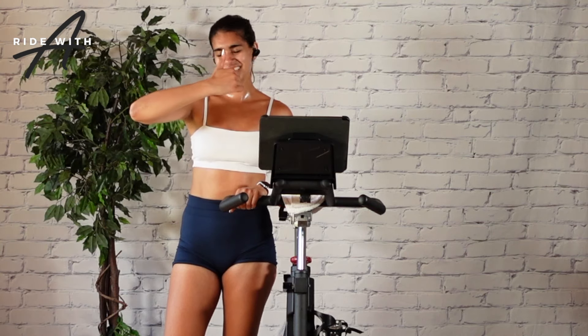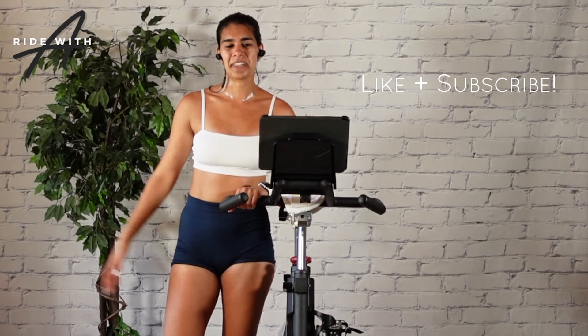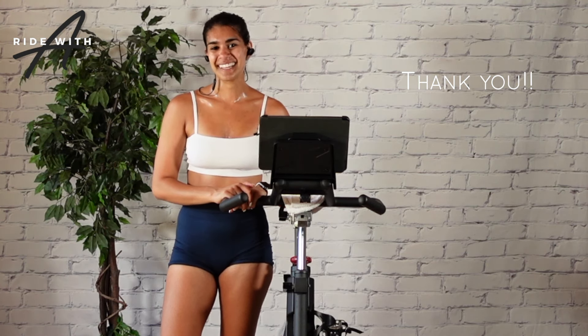I really hope you enjoyed that ride. If you liked it, give it a like, subscribe to the channel, share with your friends and family. Thank you for supporting me all the way to 100 rides — it means so much to me, and I will see you in the next one.